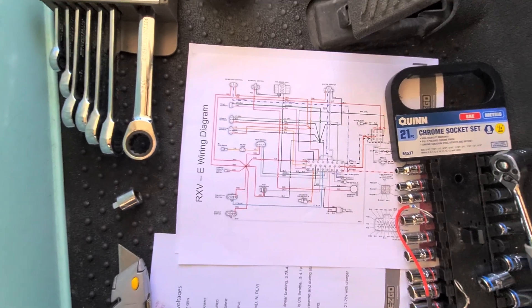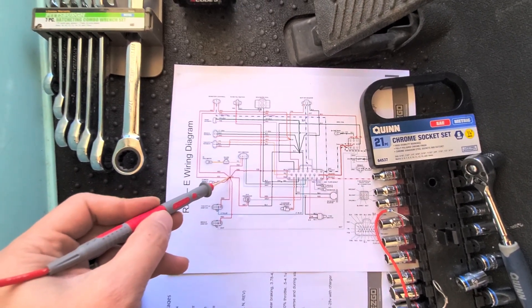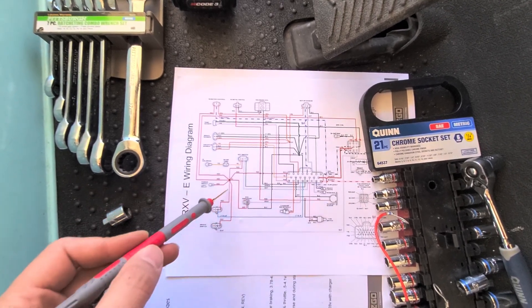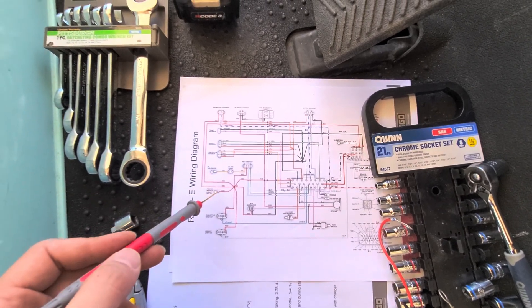This is the wiring diagram for this cart. Right there — this is your constant 48-volt. It comes off of pin 1 and goes to the different accessories, or I guess the sensors and so forth, around the cart.